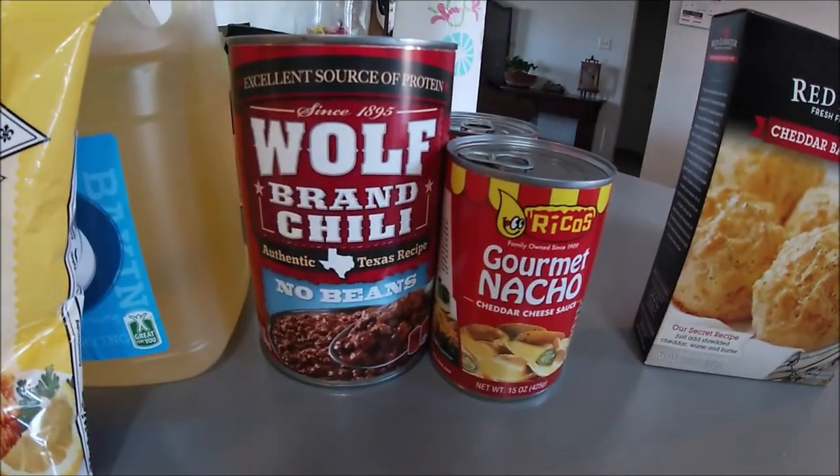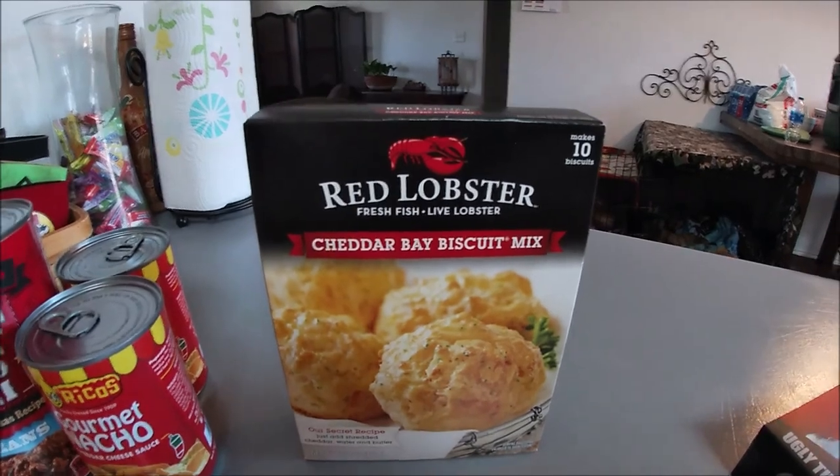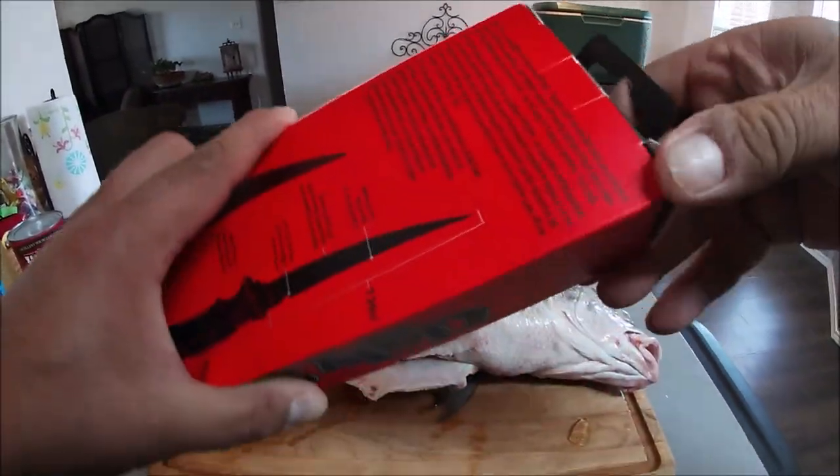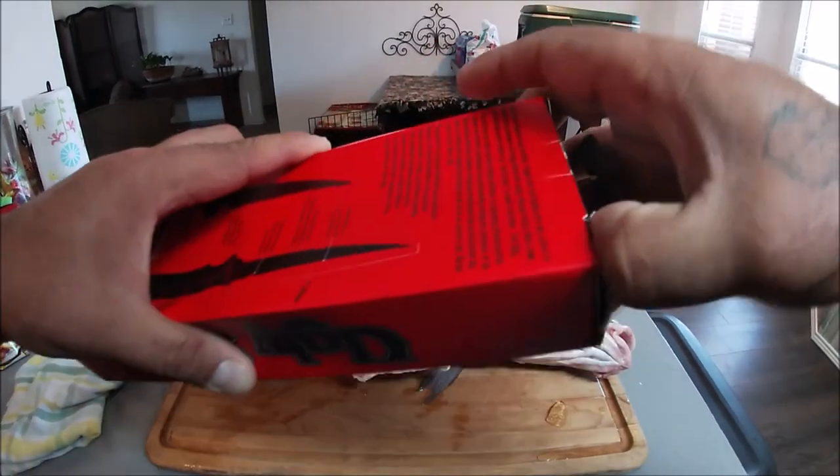Hey guys, I'm Oscar, you're watching Oscar Outdoors — appreciate you joining us again. So we got that drum finally and we're gonna go ahead and cook that bad boy up. We're gonna fry them up, score them up with some fish fry, some chili cheese fries, some Red Lobster cheddar biscuits. We're gonna cut this fish up with the fillet knife — the Ugly Stick fillet knife — we're gonna review it and see how it works out. I lost my other one. I got this one at the store for about 20 bucks.